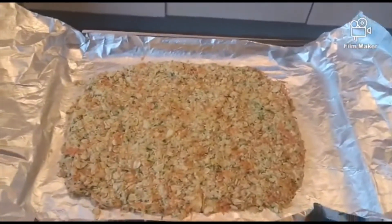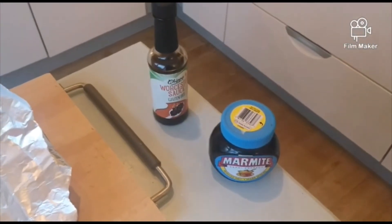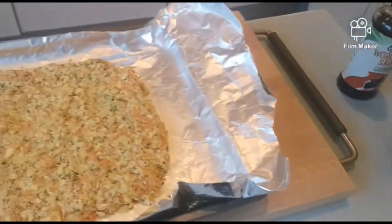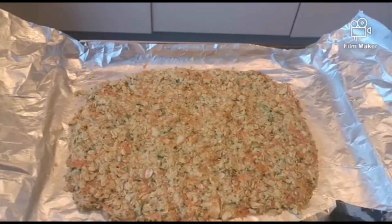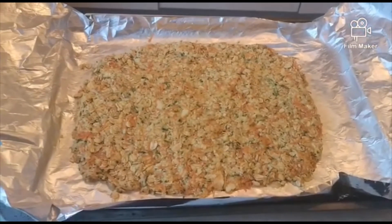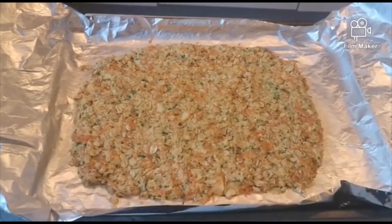We've got a couple of topping options here — Worcester sauce or even some low-sodium Marmite. It's up to you. I like it just plain, but if you like to experiment then add whatever you want. We're going to stick it in the oven now and I'd recommend putting it in for roughly 35 to 40 minutes.